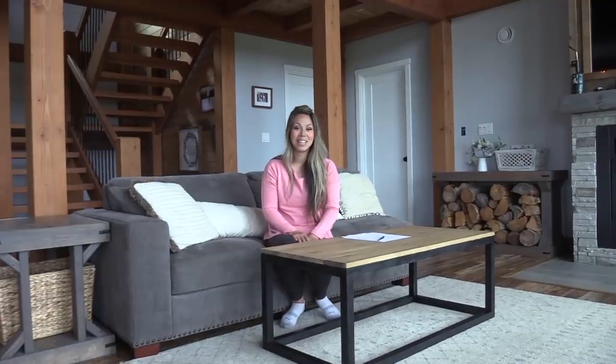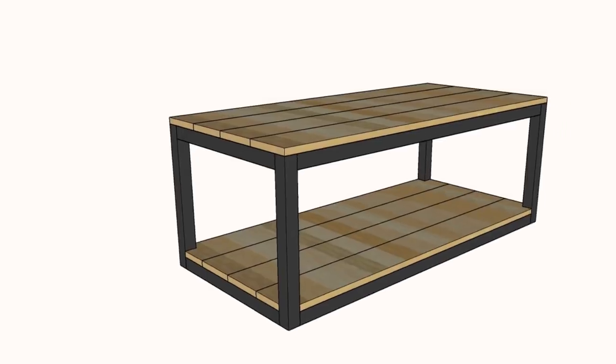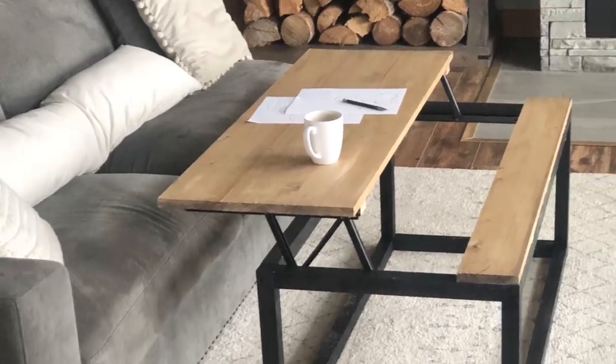Thanks so much for watching. The plans are linked in the description below. Please share if you build it, and we'll see you next week.